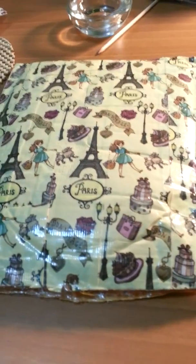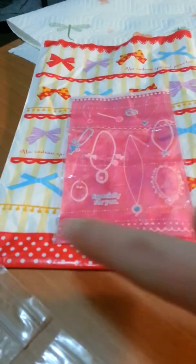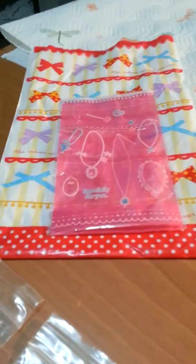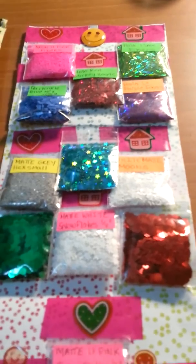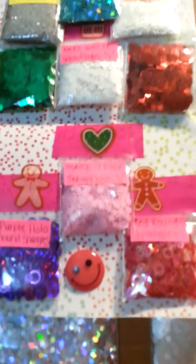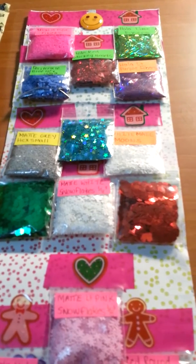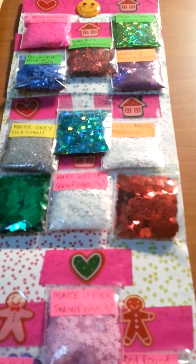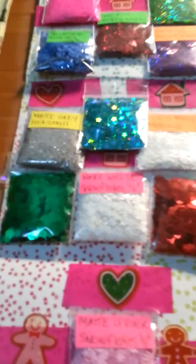The bubble wrap package is taped with this packaging tape with a Paris theme and it's absolutely adorable. And then there were a couple of baggies. But the first thing I came to — oh my God, I am so shaky. I got all this stuff to make mixes with. I'm not hugely familiar with everything — most of it's labeled, but some of it is not, so please forgive me towards the end of the video. I know that you guys will know, though.